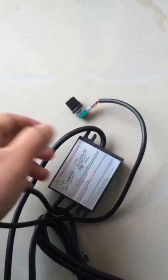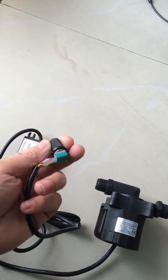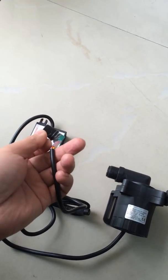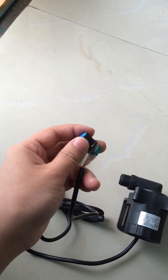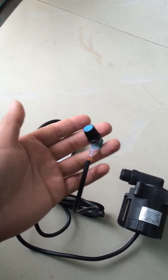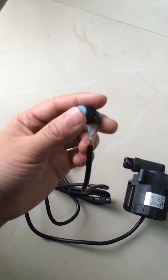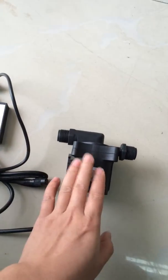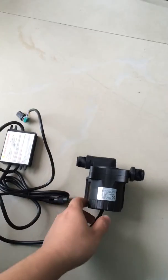The pump itself supports power regulation, or speed-adjustable function. Just rotate this potentiometer to set the power ranging from zero to the maximum value. In fact, this potentiometer is a variable resistor. Users can also adjust the power by injecting an external zero-to-five volt analog signal to control the power and output flow of the pump. From this aspect, it is quite flexible in applications.